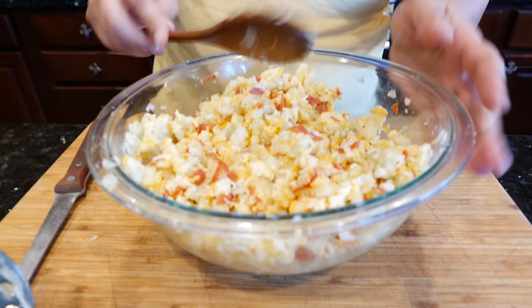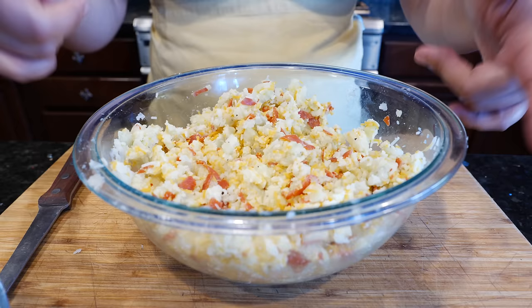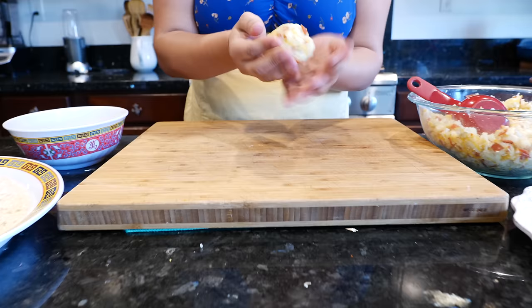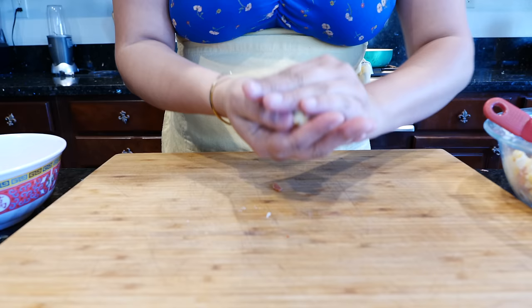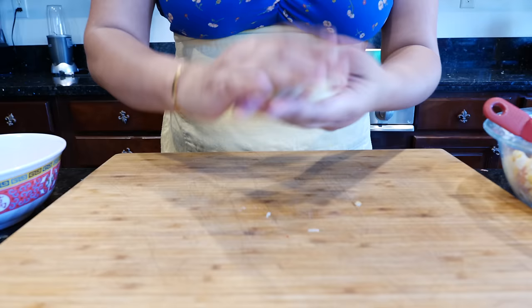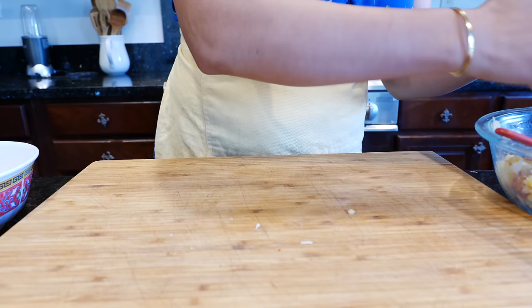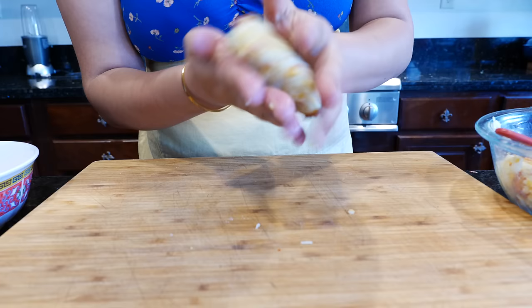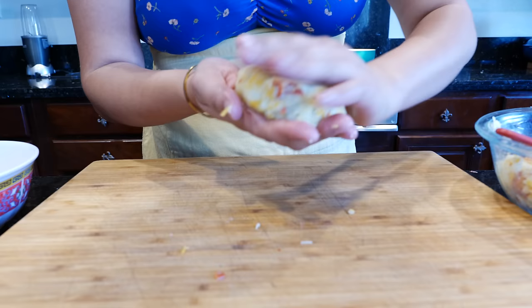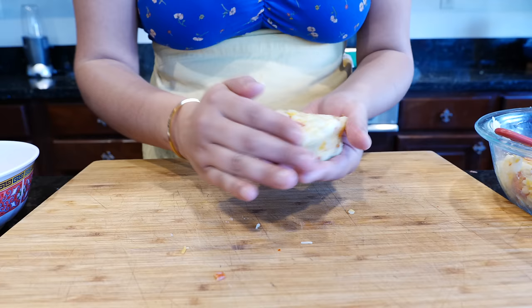So once you're done mixing all your ingredients, we're going to start forming our little patties. Grab some of your potato mixture, and if you use a little measuring cup it's easier to scoop it out and form it into a patty. Make the patties as big as your family will enjoy them. These are done a lot the day after Thanksgiving, and depending on the mashed potatoes you have that's what you work with.